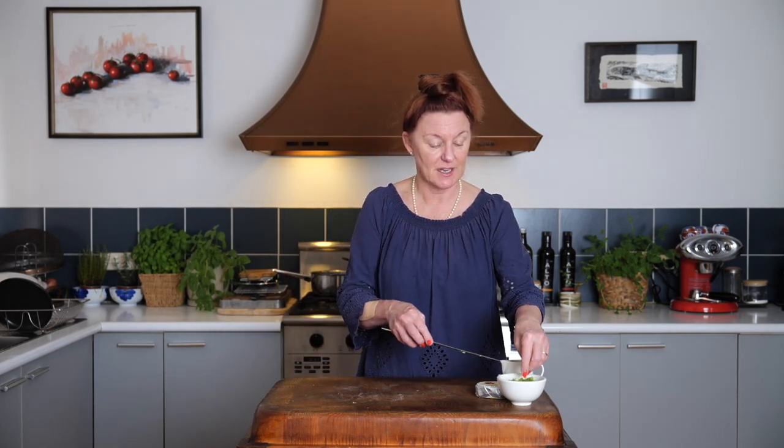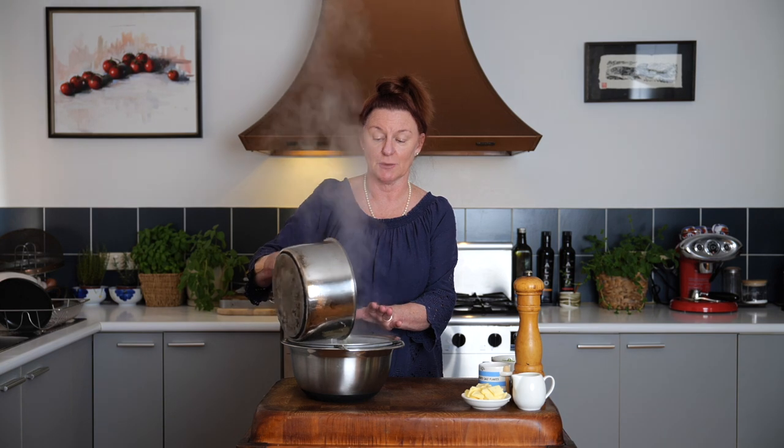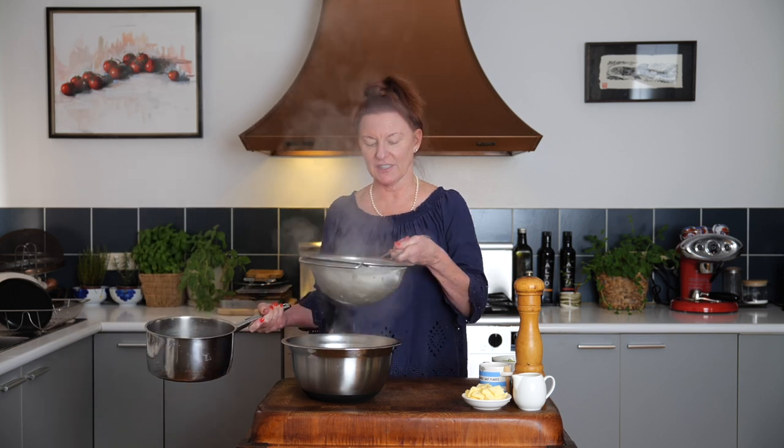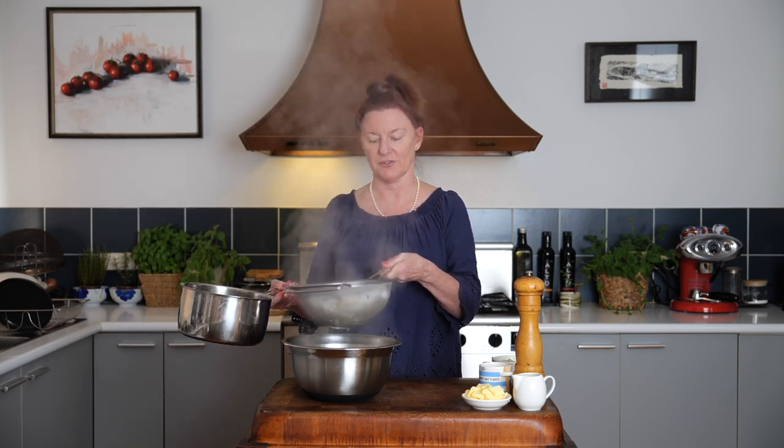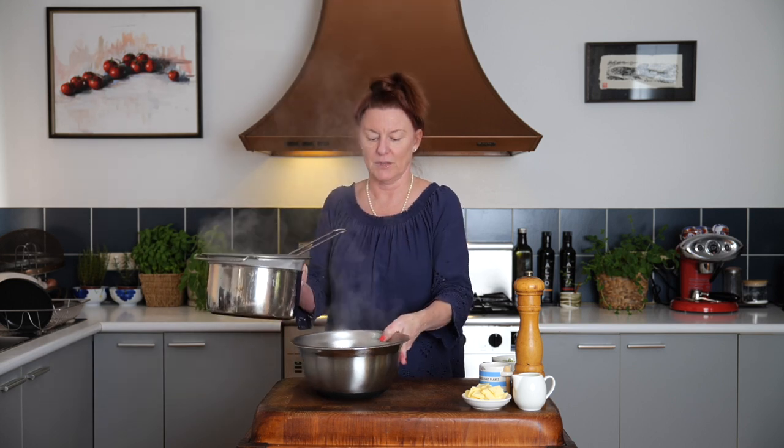Let's see how our potatoes are doing. So our potatoes are tender — how long that takes is really going to depend on what size you cut them and the heat of your stove. I'm just going to leave them to steam dry for a couple of minutes now. We'll get rid of that water.